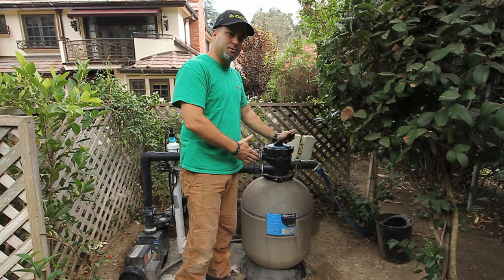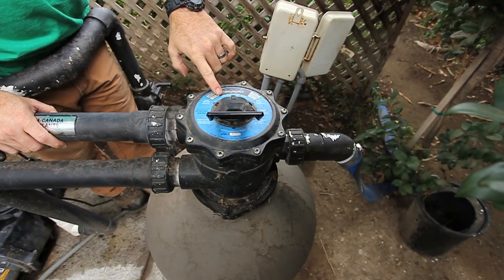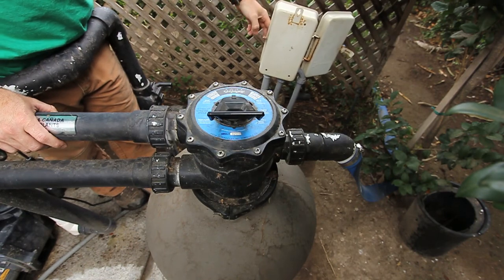After you've done that for about 30 seconds, turn your pump off and put it back to the filter position, which is the 12 o'clock position. Then turn your pump back on.